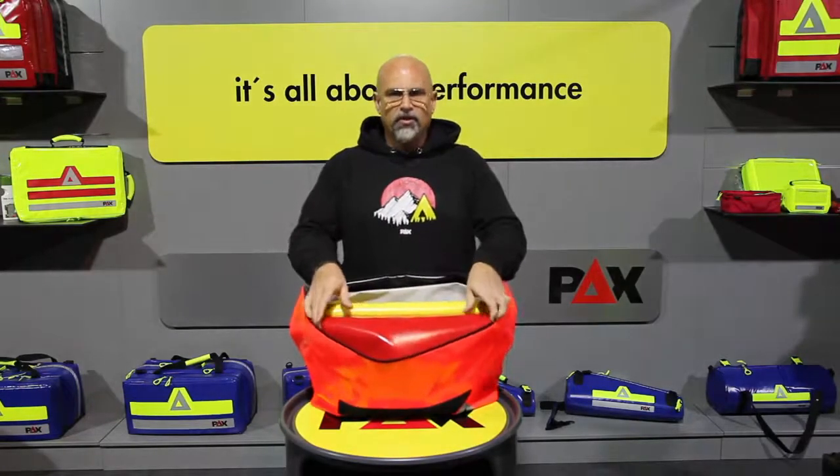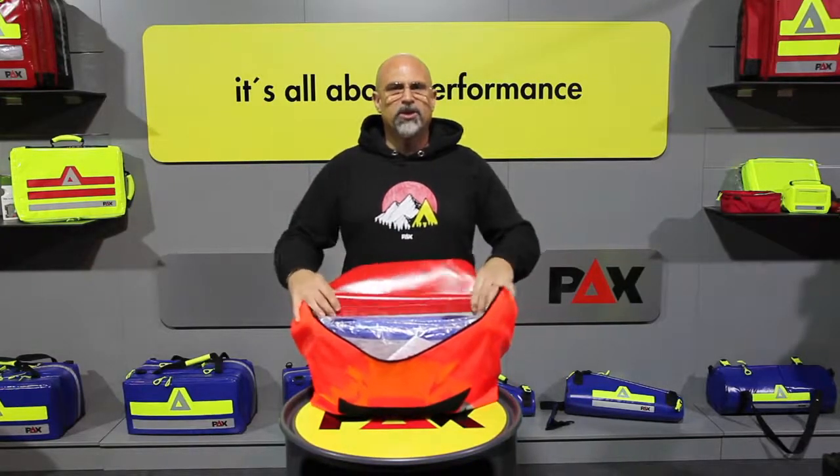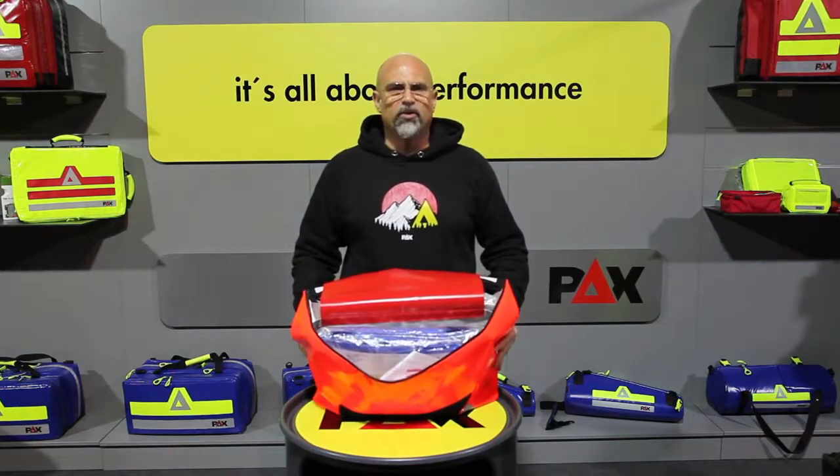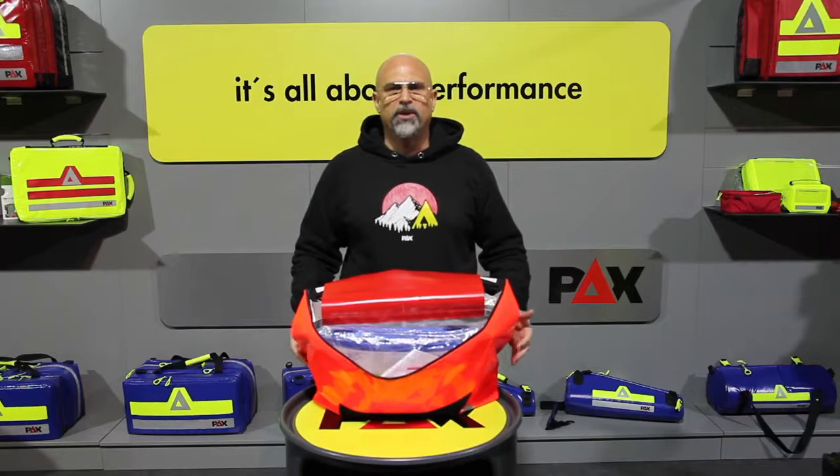The red compartment can be equipped with protection level 3 equipment for high-risk applications, such as full-body protective overalls, shoe covers and FFP3 masks.